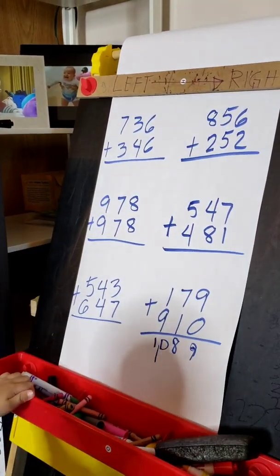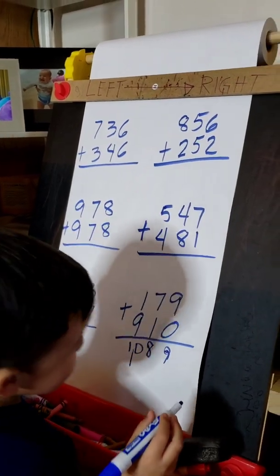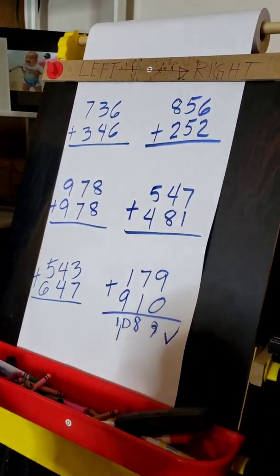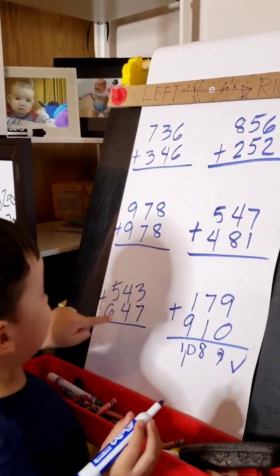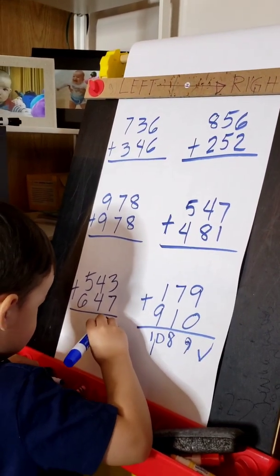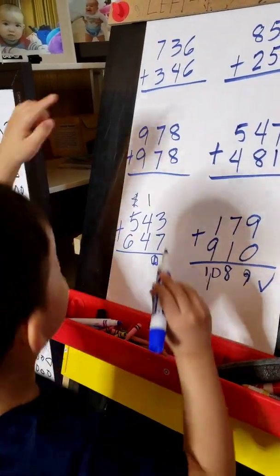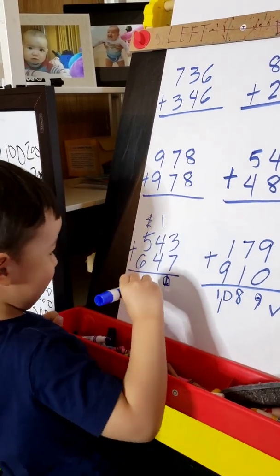How do you read it? 1, 7, 8, 9. Very good. Okay, next. Correct. Next. And that one — okay, what is 3 plus 7? 10. Okay. Carry 1. So, 1 plus 4 plus 4 equals 8 plus 9. Very good.